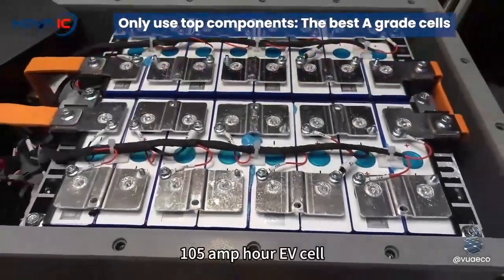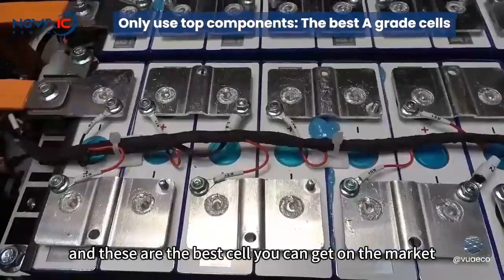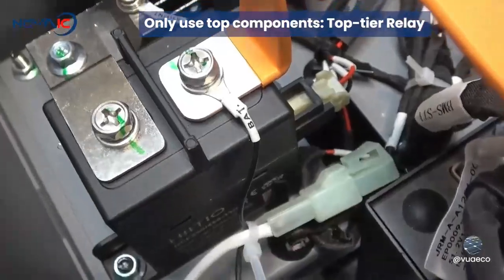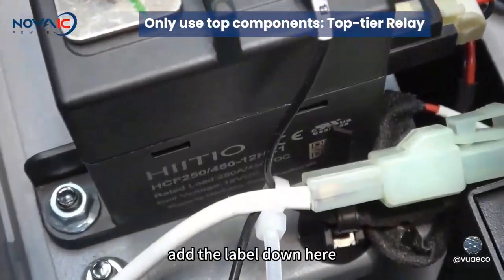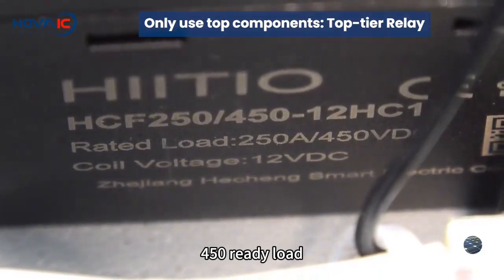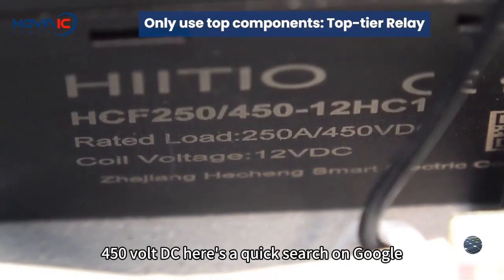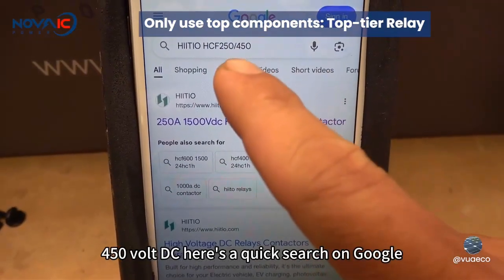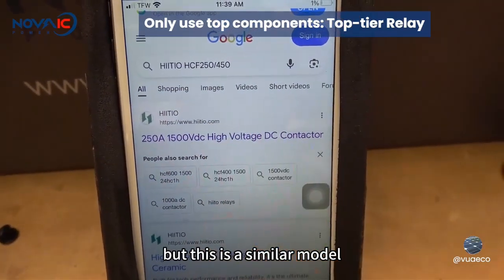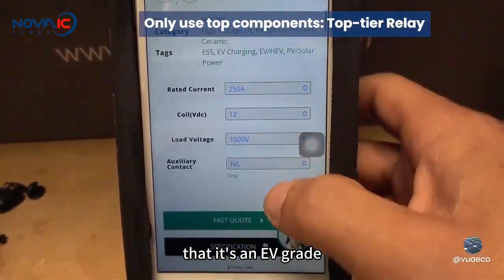All of them are 105 amp hour EV cells, and these are the best cells you can get on the market. This is an EV grade contactor, also known as a relay switch. Let's take a look at the label down here: HCF 250/450, rated load 250 amps, 450 volt DC. I did a quick search on Google and could not find this particular model, but a similar model specifically says it's an EV grade, designed for EV.